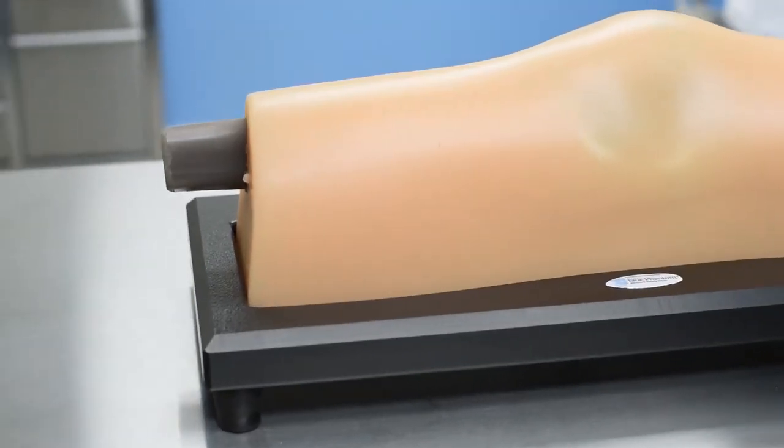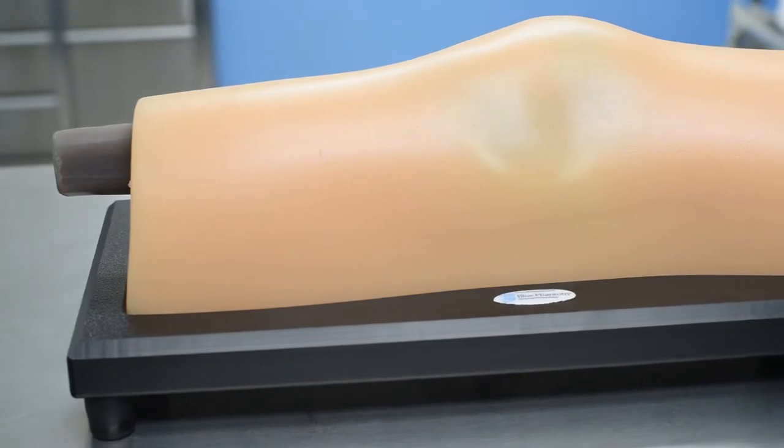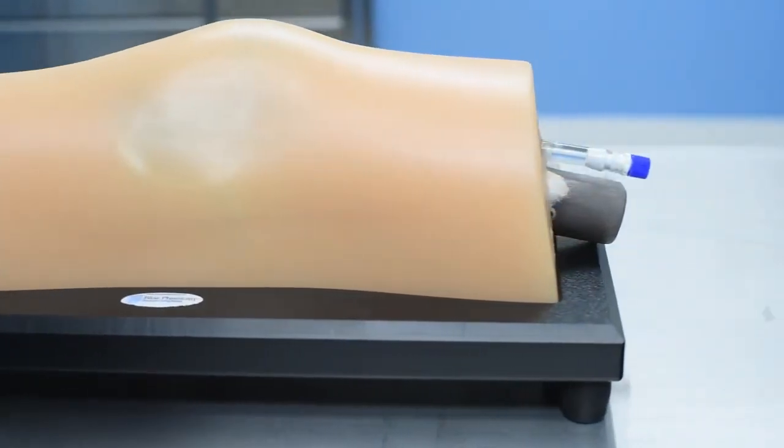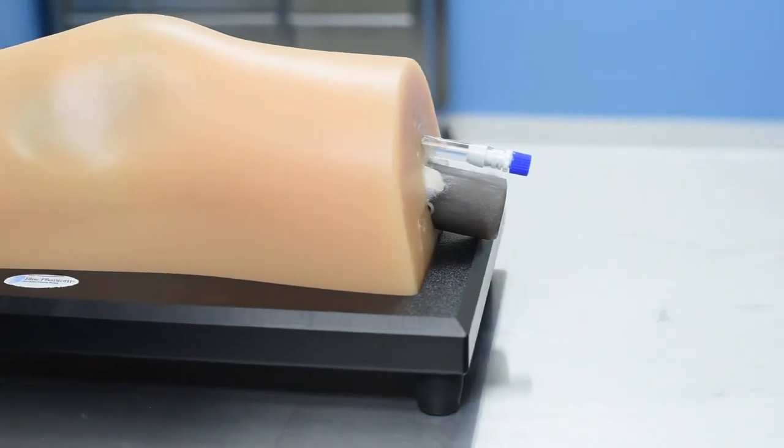I'd like to introduce you to the world's first musculoskeletal ultrasound training model for joint injection and aspiration of the knee. This model features the same realism, quality, and durability that you've come to expect from Blue Phantom. Adoption of MSK ultrasound-guided knee injection has increased dramatically in recent years — studies have shown that ultrasound-guided knee injections are 60% more effective than blind injections administered into the knee.